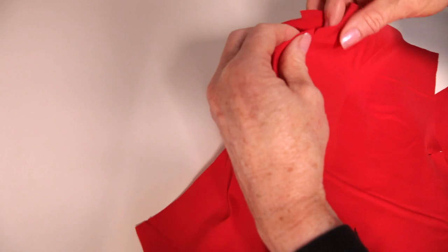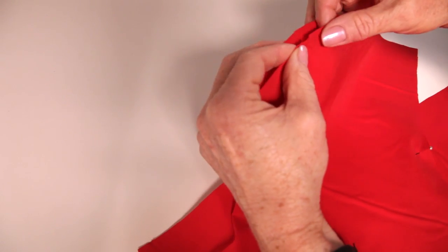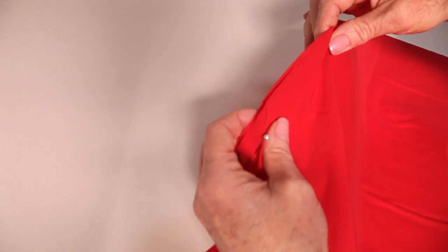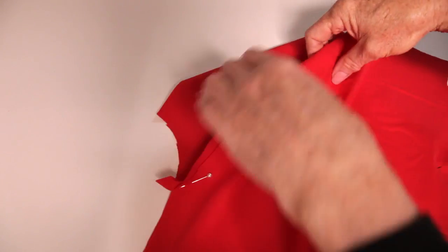Now to the lining. Stitch the centre front to the side fronts and the centre back to the side backs. Make sure you have the right sides of the lining together.